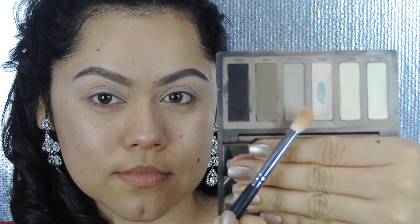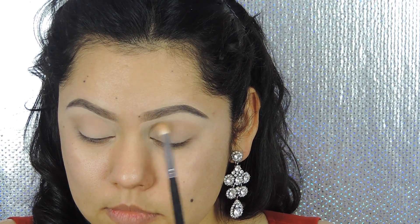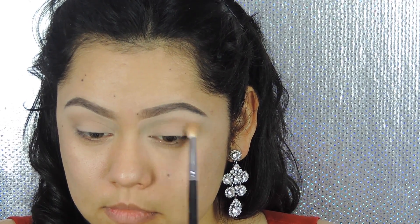Using the Naked 2 shadow from the same palette, I'm going to be applying this on the crease, mostly focusing on the crease, blending it out, moving the brush back and forth — kind of like a windshield wiper motion.